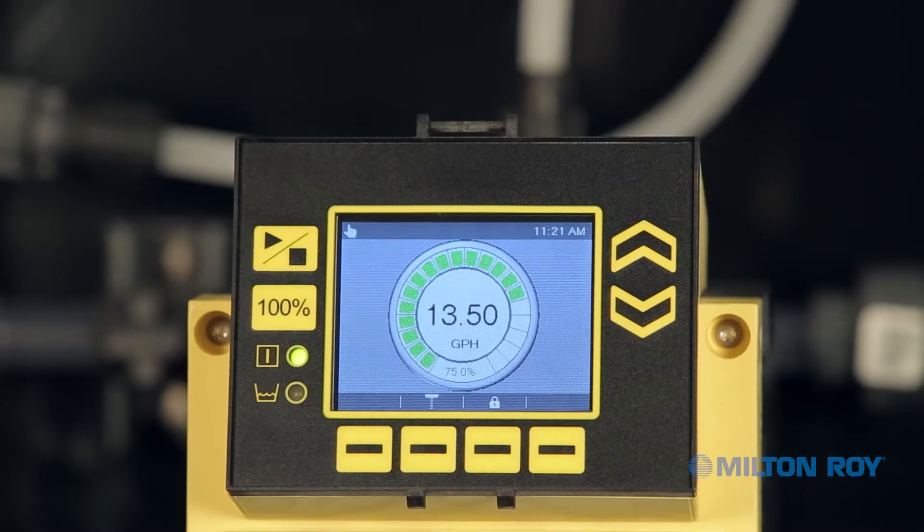To prepare for calibration, first make sure the pump is stopped. If you need to stop the pump, press the Start-Stop button located on the left of the display screen. Notice the pump status indicator icon and its corresponding LED.